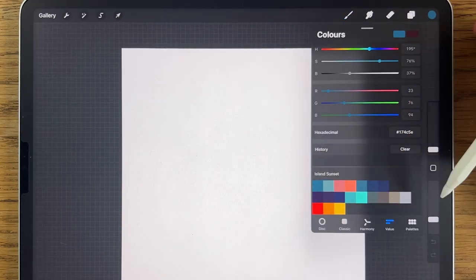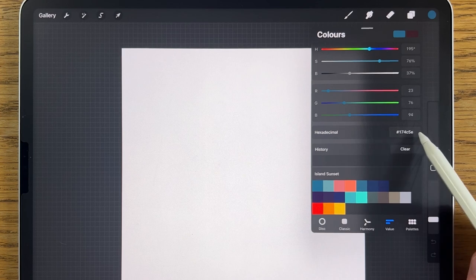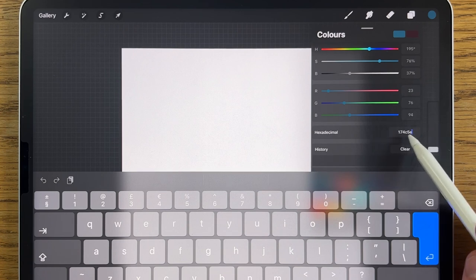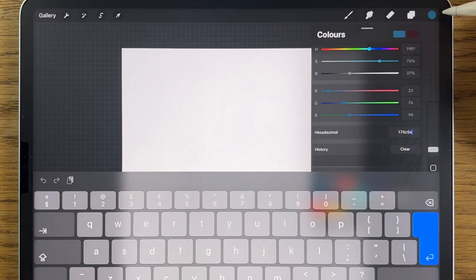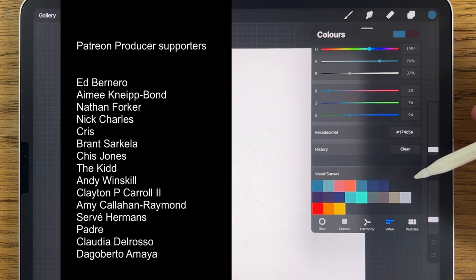For colors, I've pre-selected a color palette. Each color has a hexadecimal code linked to it — you can find the list in the video description. Type them in one at a time, press enter, and drag each color into the palette area. Alternatively, next to the color codes is a link to my Patreon page where you can download the whole color file for free, and also access extended tutorial versions.